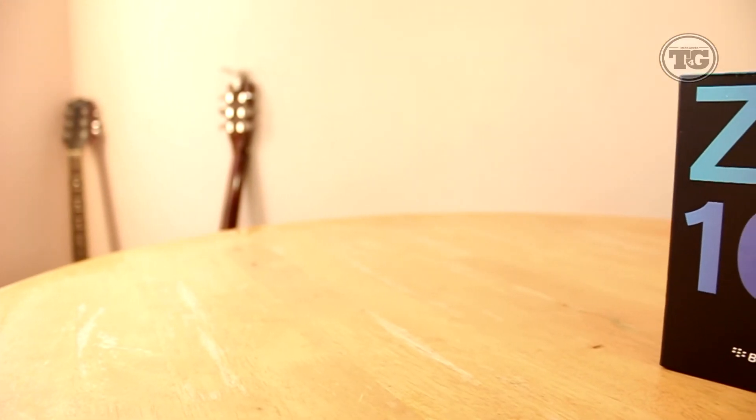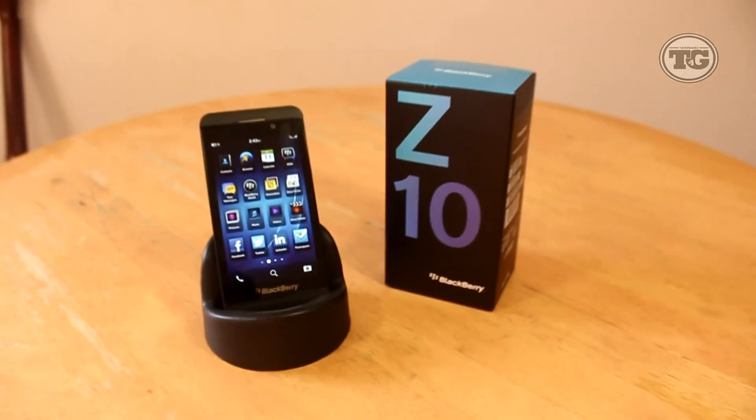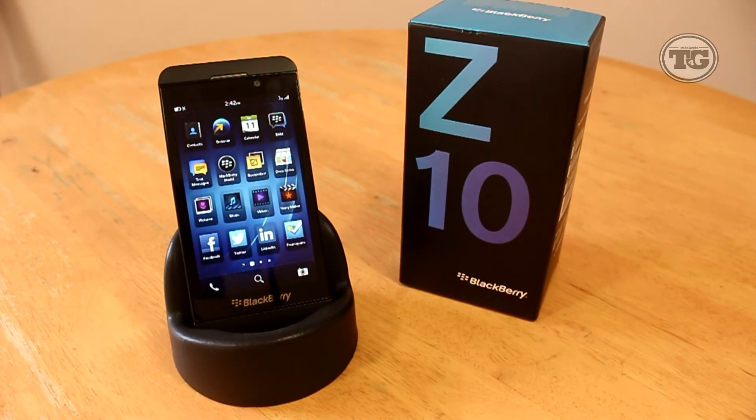So there you have it guys, that is the unboxing of the BlackBerry Z10 and a quick look at the new OS. Thank you all for watching — if you like this video please subscribe and don't forget to like. I'm Jens Garcia and I'll see you all in the next one.